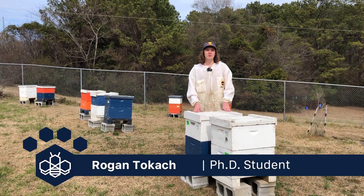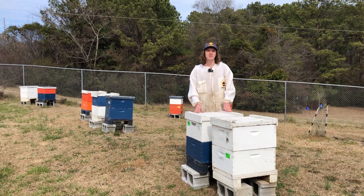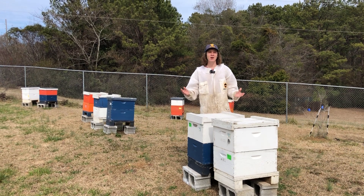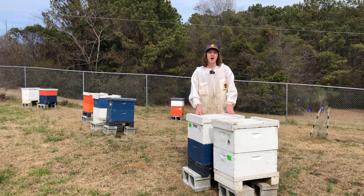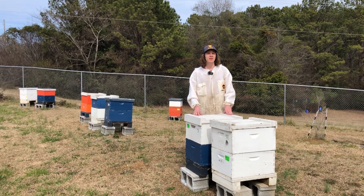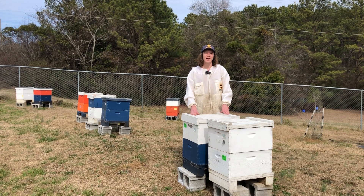Hi, I'm Rogan Tokash from the Auburn University Bee Lab, and today I'm going to be teaching you how to do a field Amitraz resistance test. When I'm talking about Amitraz, I'm talking about the active ingredient of a Varroa-based product. When we're talking about things like Apivar or Amiflex, these have the active ingredient of Amitraz.